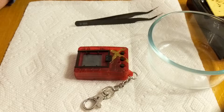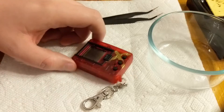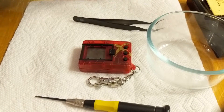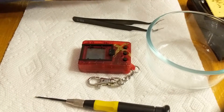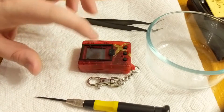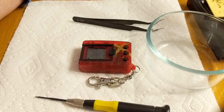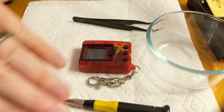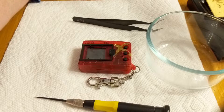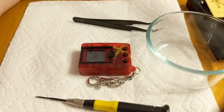Here we have the red version of the Digital Monster X Version 2, and it's about to undergo surgery. We have our screwdriver, tweezers, glass bowl, and a soldering iron. We're going to open up this Digimon and mod it — specifically, we're putting this device into debug mode. Debug mode is a tool used by developers to test things more quickly than in normal gameplay. I use it to make guides and quickly determine evolution requirements.